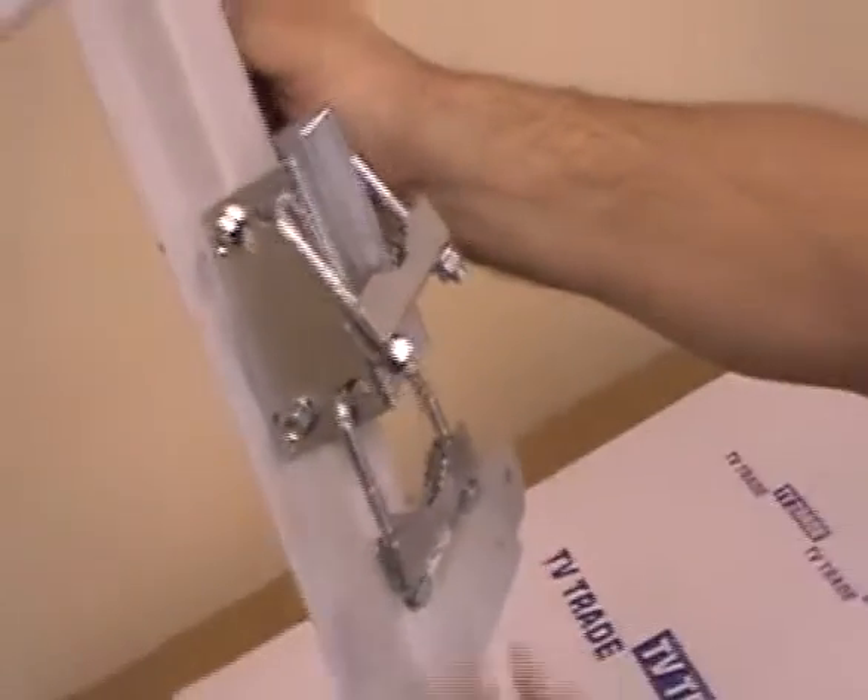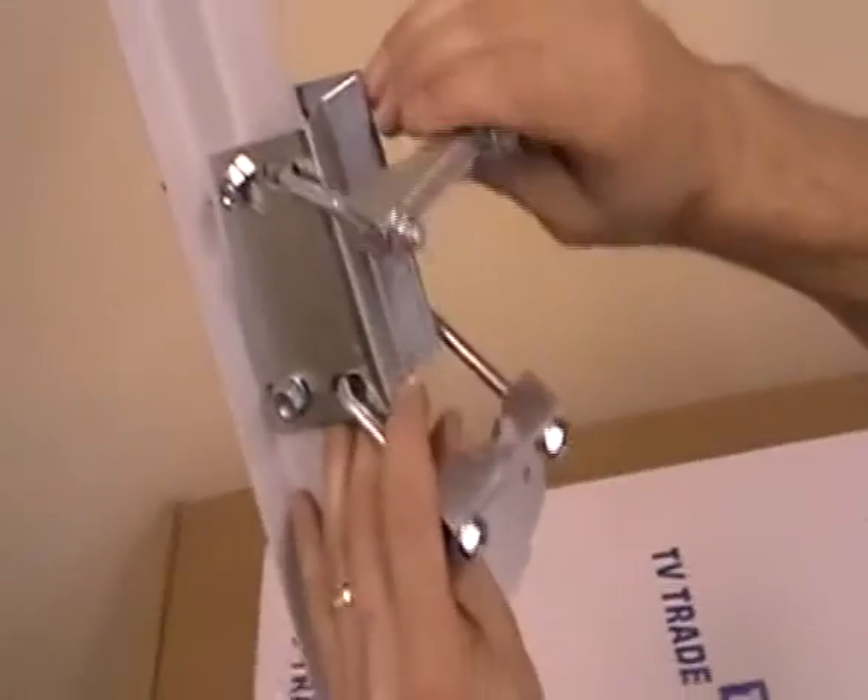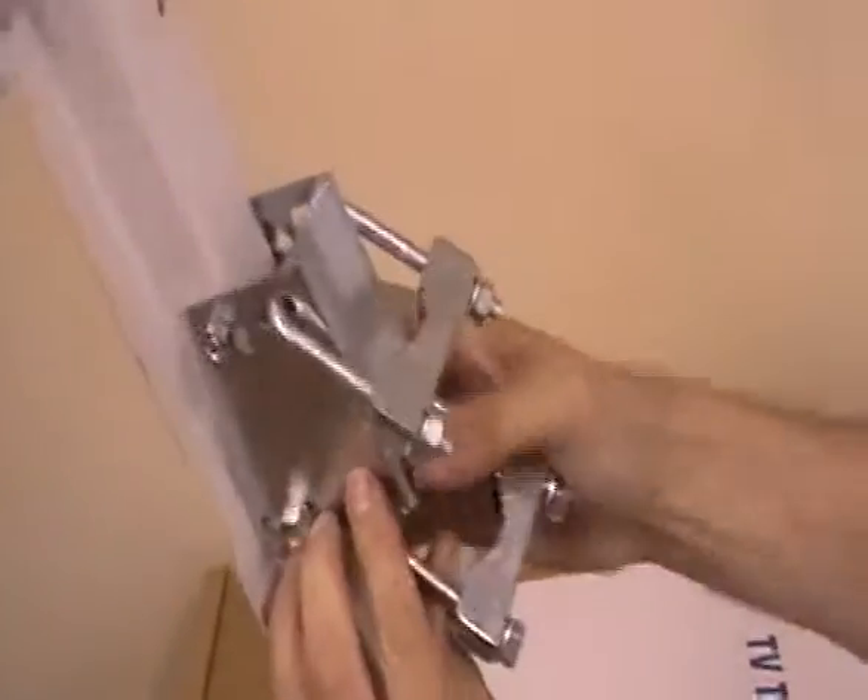That is the rear assembly of the satellite dish fully assembled. I will just hold it up so you can have a look at it. Stage 1 of the assembly process is complete. You can see the U-bolts are in position. We are going to move on to Stage 2 now.